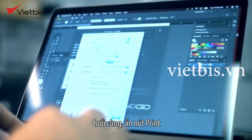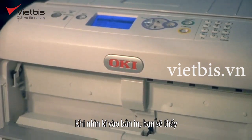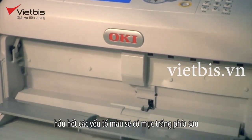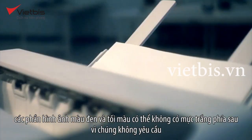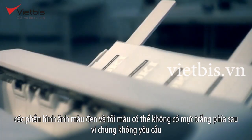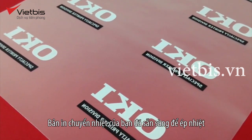Finally, press print. Remove your output and review it. Most colored elements will have white toner behind them. Black and darker colored elements may not have white toner behind them, as they don't require it. Your digital transfer is now ready to be pressed.